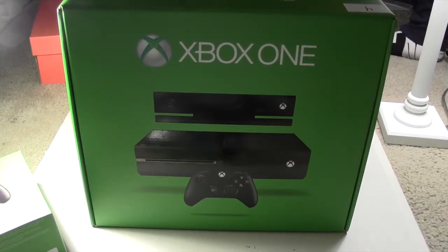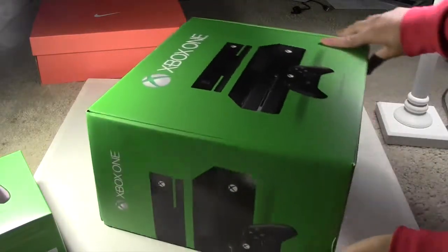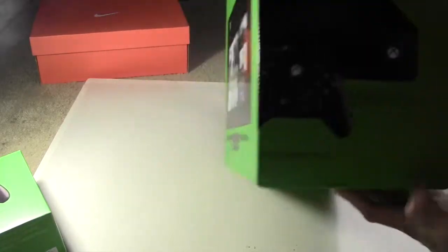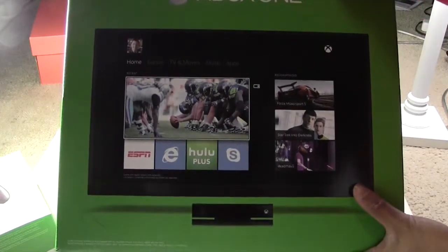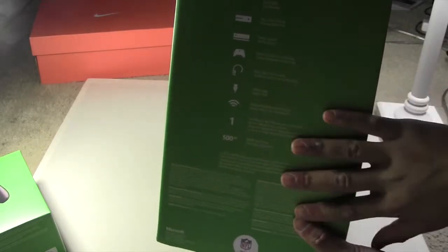I went over to grab my knife right here. Let's get into this unboxing. On the side, you've got the Xbox One. I'm going to turn it vertically so we can all see. And then on the back it's just like a TV, listing what you can do with the Xbox One.